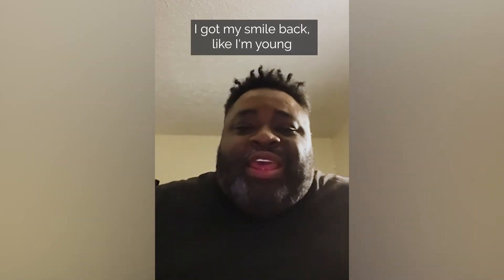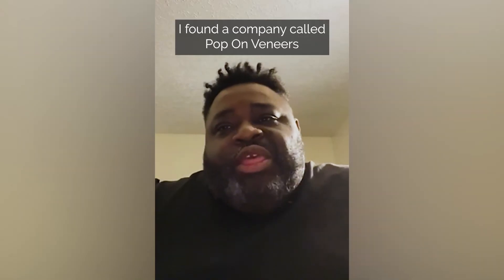I got my confidence back and everything. I got my smile back. Like I'm young. I found something called Pop-On Veneers.